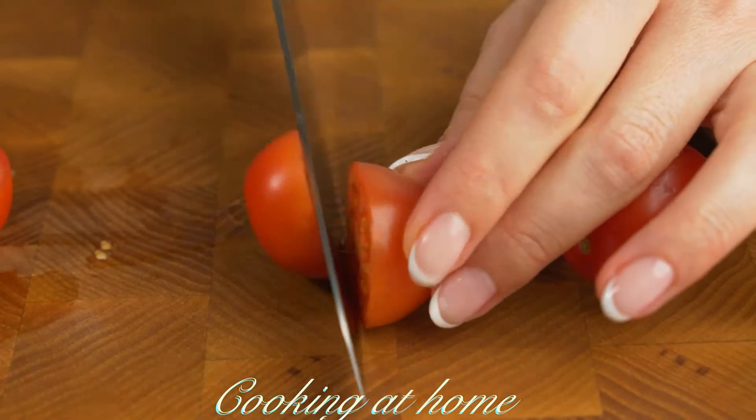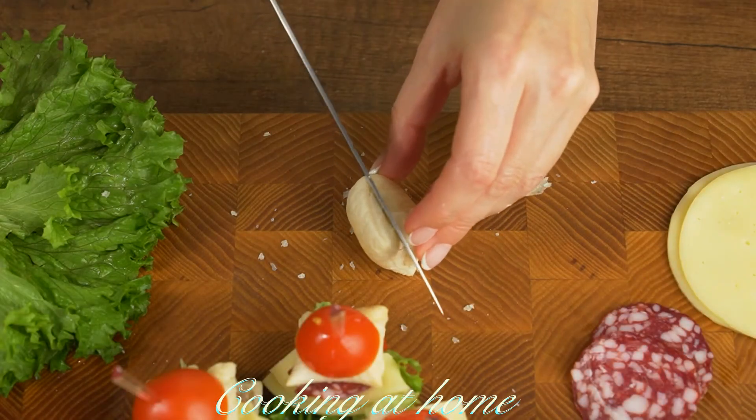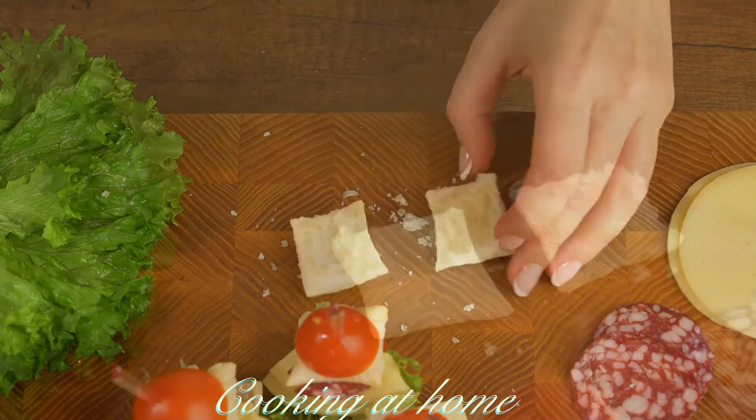Let it cool down and meanwhile let's prepare the ingredients. Cut cherry tomatoes in half, and when the dough is ready, cut it in half too.